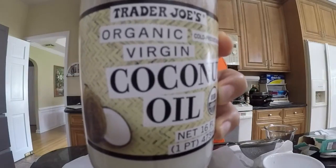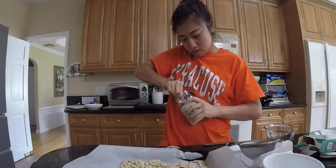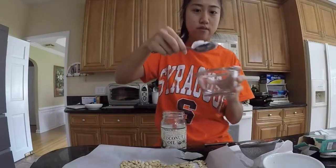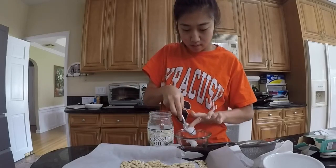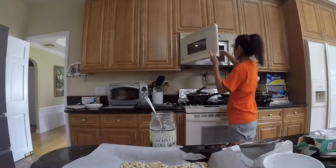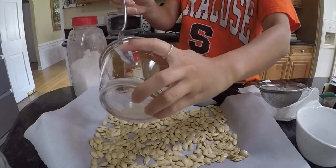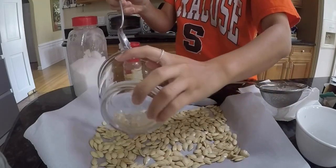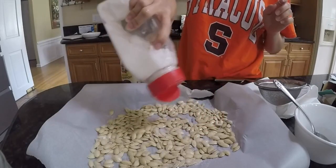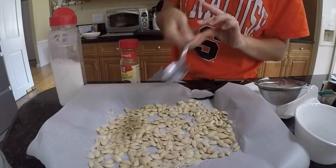My pumpkin seeds. I'll put this organic virgin coconut oil from Trader Joe's — right now it's solid, so I think a spoonful like this is enough. And then I'm going to put it in the microwave. Now that it's all melted, I'm just going to pour it on top like this. Not too much. Sugar all over these bad boys. There probably is a way better method to doing this, but I'm going to just go with the flow.